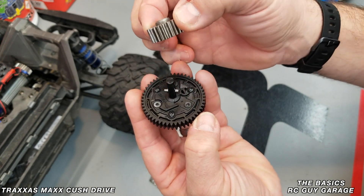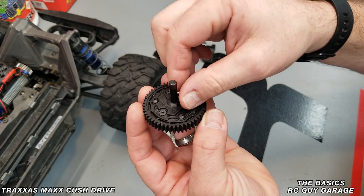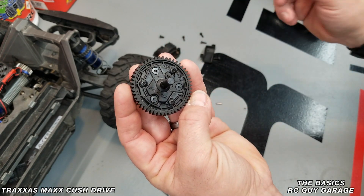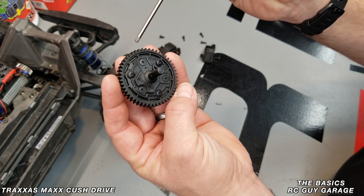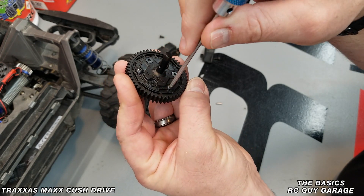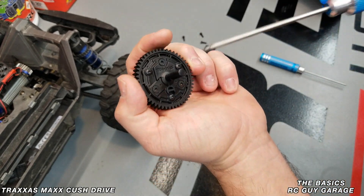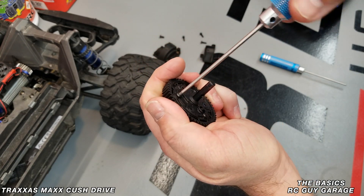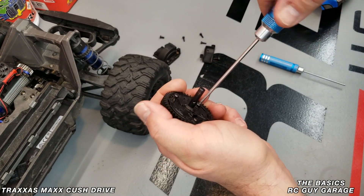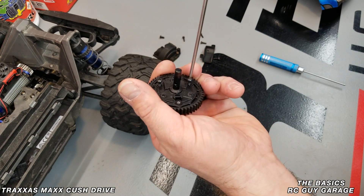You just pull this gear off — there is a pin that keeps it in place, pull that pin out. When you look at the assembly there are six screws that keep it together. The round-headed style screws are the ones that actually keep the spur gear itself on, and those are removed with a 2 millimeter hex driver.